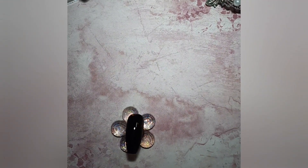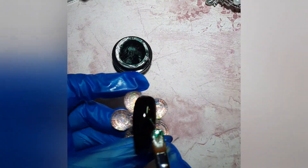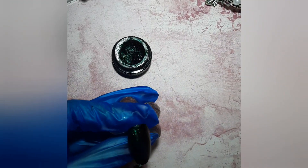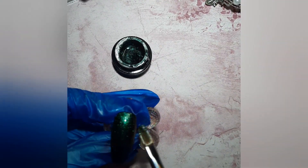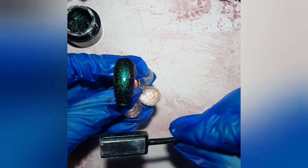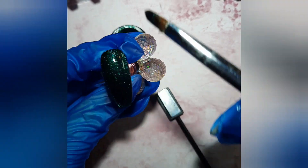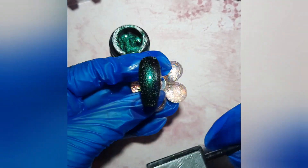I'm gonna put the 9D cat eye on top of the black, which is gonna give us a really nice effect. This is from Born Pretty. You just do a thin, even layer on top of the black and you will need a magnet to do the effect. You can buy this magnet from eBay or Amazon, and if you buy a full set of cat eye gel polish I believe they give you a magnet as well.